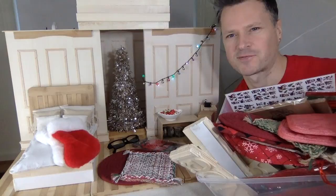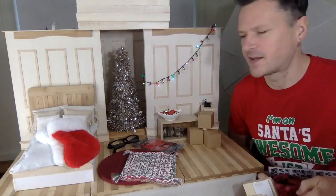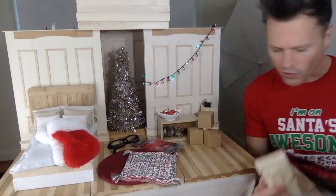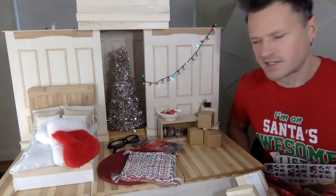I've got a dollar store diorama holiday haul coming up. I have another video full of DIY ideas for your 1/6 scale dioramas from things you can get at the dollar store. Most of this is from the Dollarama in Canada, but all the dollar stores have great stuff.